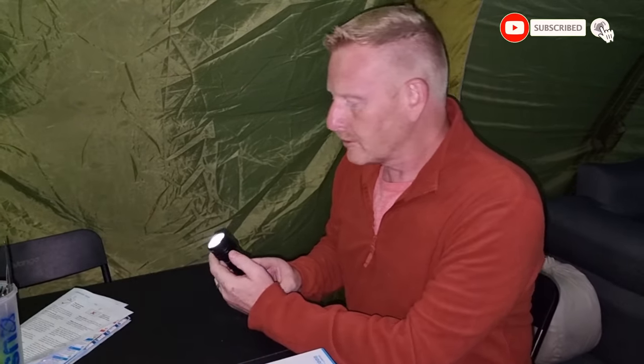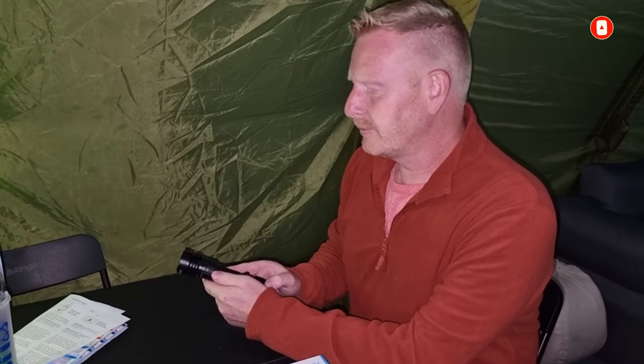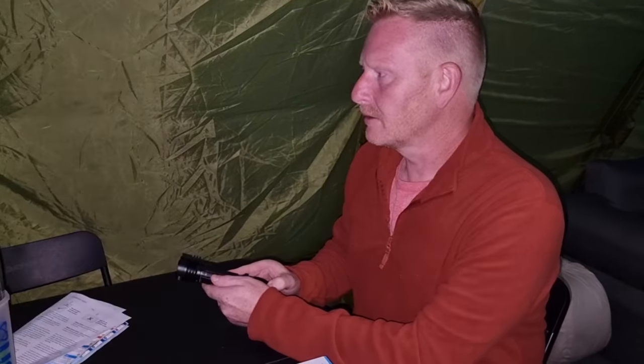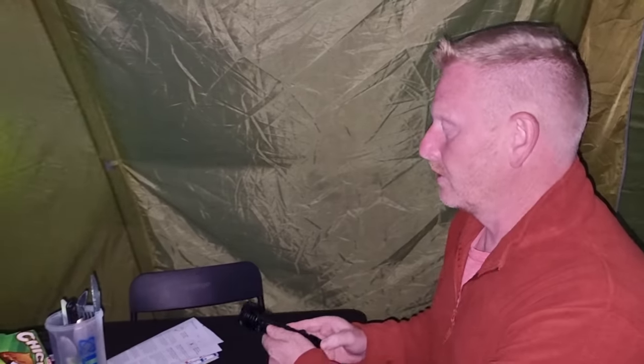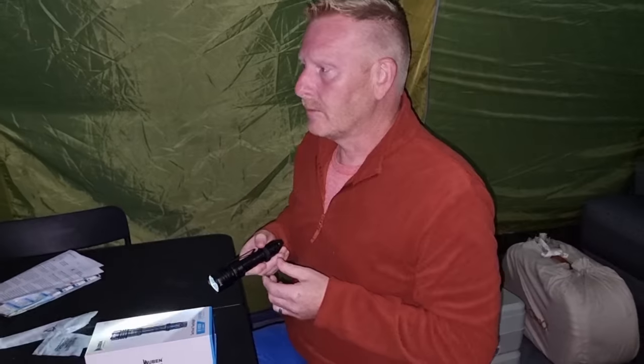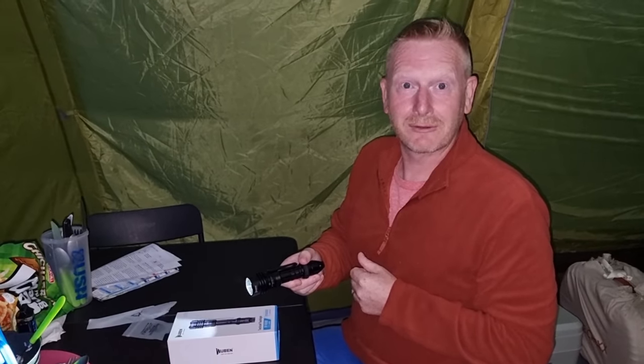I don't read instructions, but what I have done is watch somebody trial one of these on a YouTube video. And apparently it's got different settings on. That is quite bright. So at the moment it's quite dull. Let's go and give it a whirl outside when we go for a walk, and hopefully it will stop us falling off cliffs. Let's go.